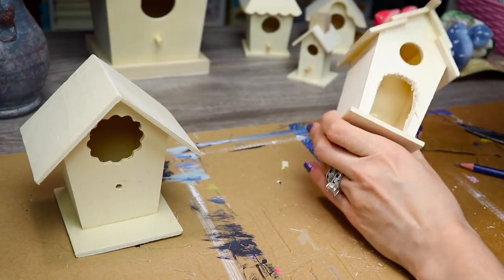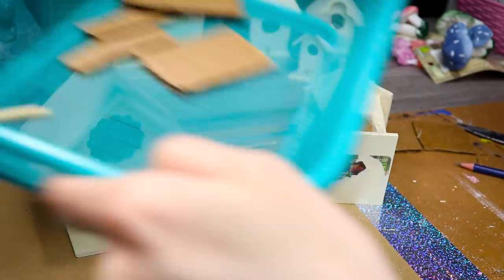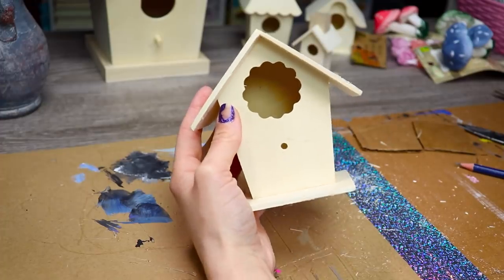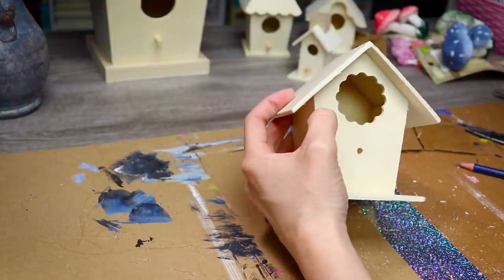And now with our pliers, you remove your door. I could probably use this once I sand it down and fix it, so I'm going to add it to my rando bucket - I hope you all have a rando bucket while crafting. Now I'm going to go ahead and repeat the process on this house here, but I'm also going to take the time to cover up that hole because it doesn't serve a purpose for what I need.